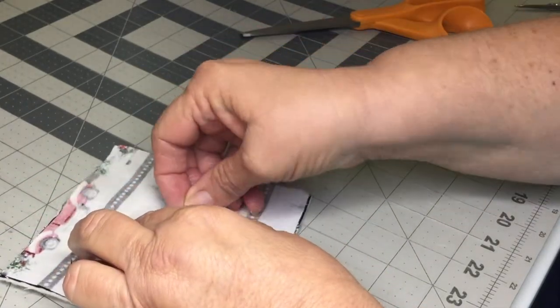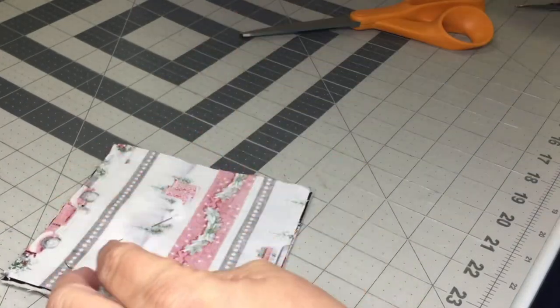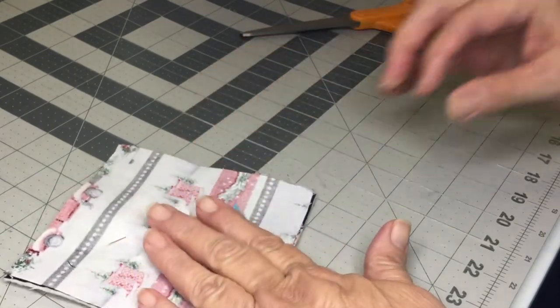And now with right sides together, place your backing. If your fabric is directional, make sure it's going in the correct direction.